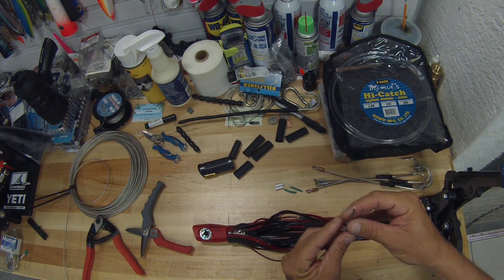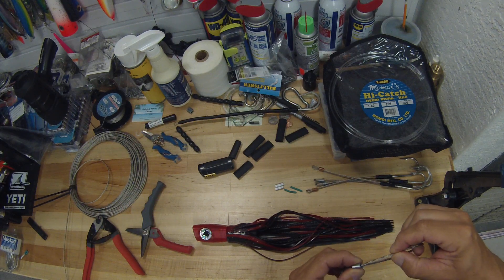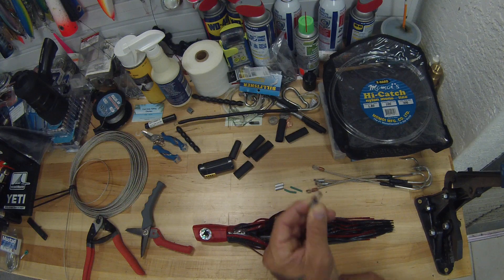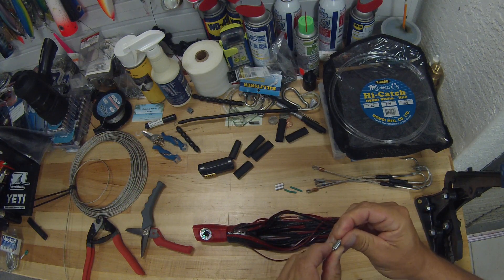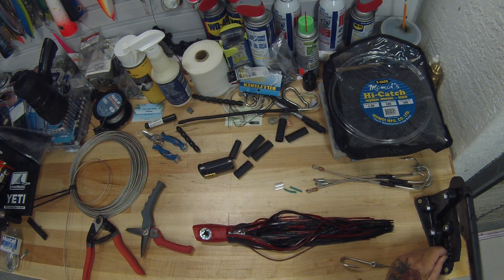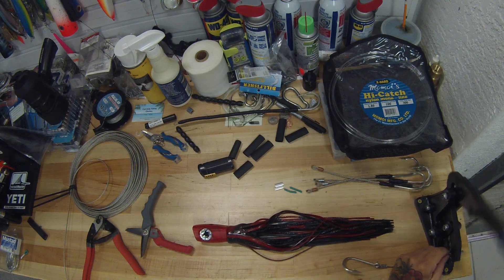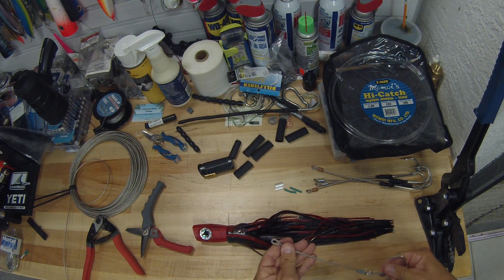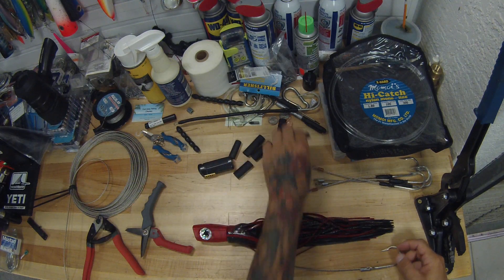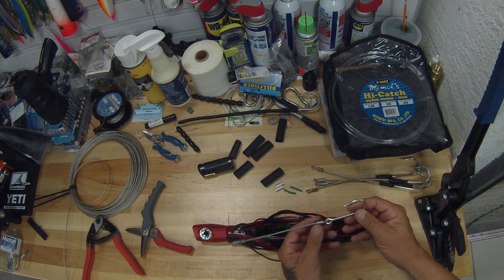You're going to want to leave a loop about that big so that your chafe gear fits in it. That goes on your leader. For chafe gear, I don't do anything real fancy — I just use the plastic-coated stainless. One thing that's real important on your stiff rig is to heat shrink over this. You can use electrical tape, but I prefer heat shrink because it doesn't come off.